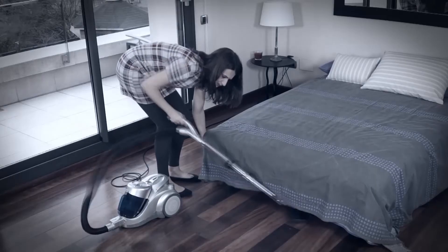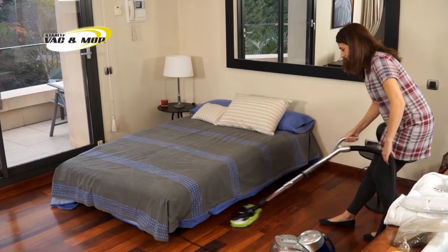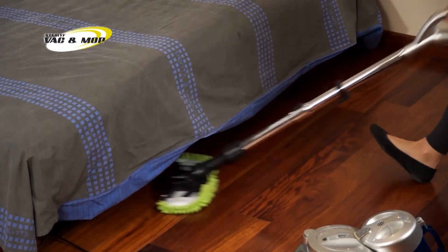Other vacuum cleaners may find it hard to clean under the bed. But thanks to the extra flat design of the Star Life Vac & Mop, it can get under any furniture without a problem.